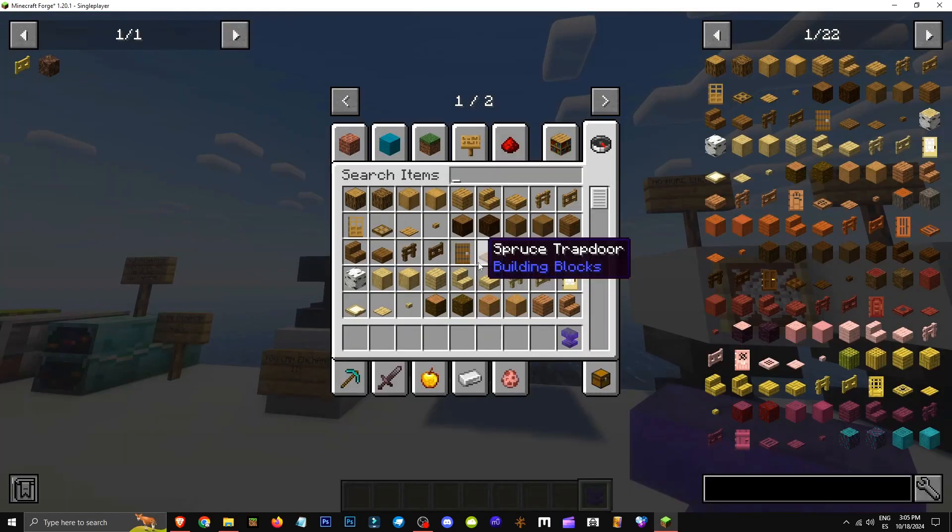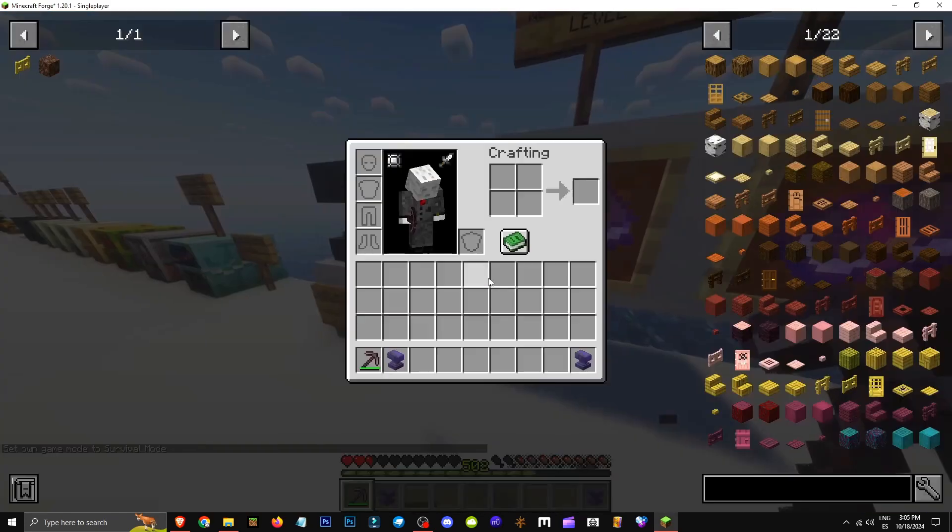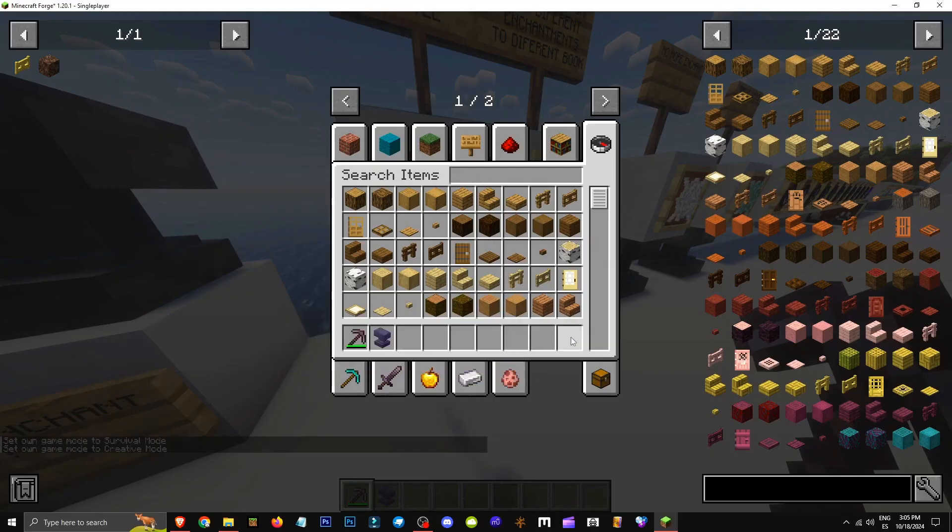I thought it could only be used once, but let me grab a pickaxe and check. If I throw the anvil down and split them, then pick this up — the anvil is still enchanted, so you can use it as many times as you want.